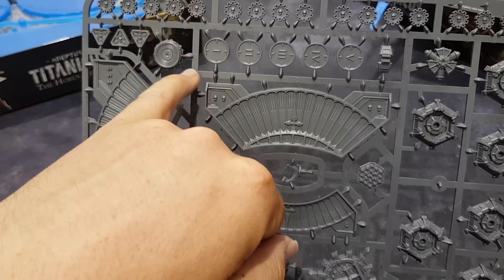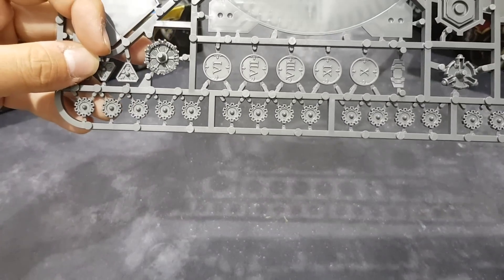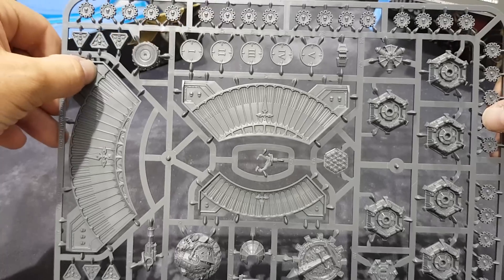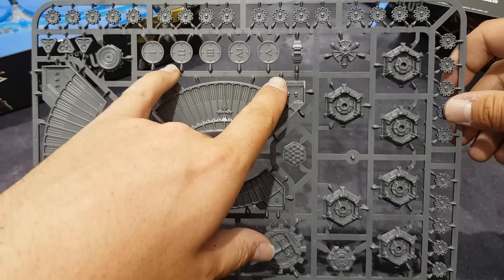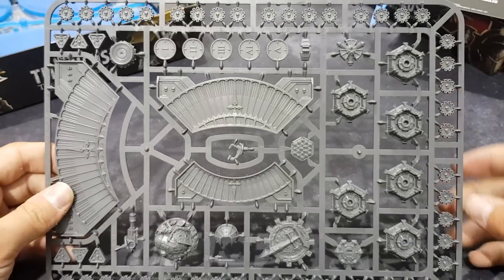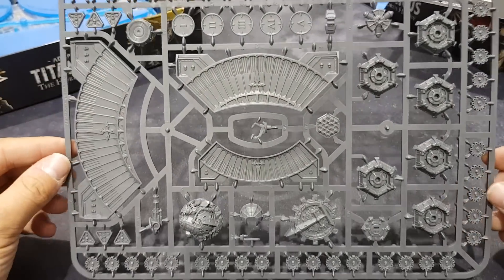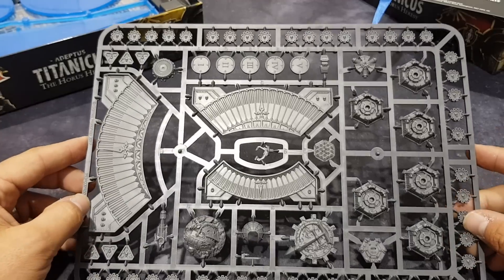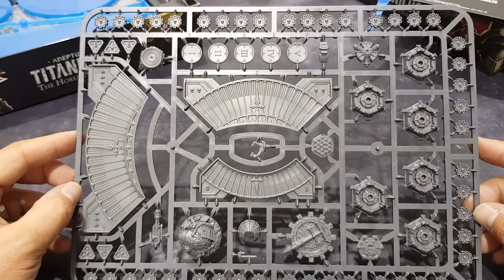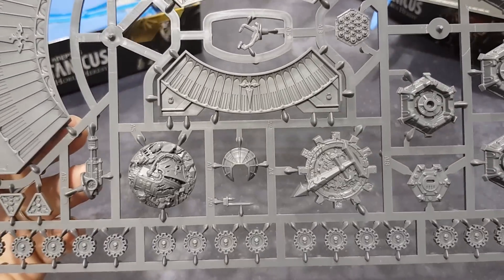The number tokens here go from one to five, double-sided, so you'd need more than one set to actually get to ten. These are for numbering your Titans — so if you had three Warlords on the table you'd put one, two, three on them so you know what's what. However, I can't see that being a pain because surely most people are going to name their Titans and probably put a banner on them.